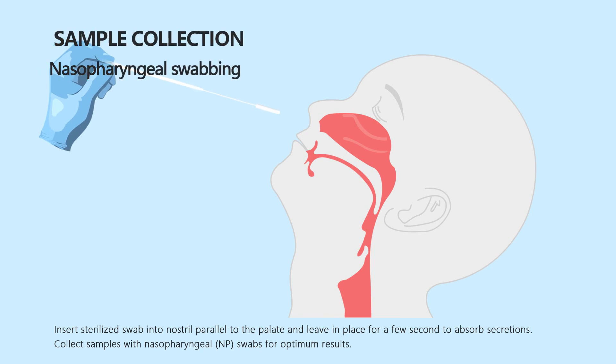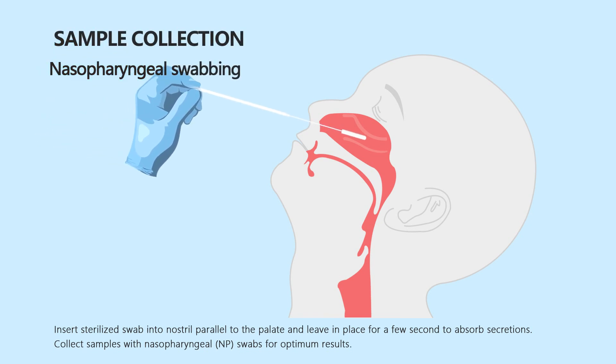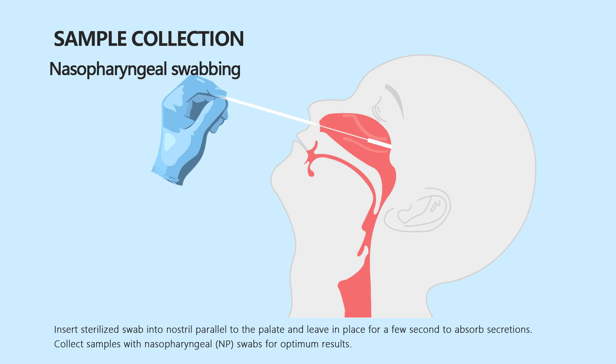Insert the sterilized swab into the nostril parallel to the palate and leave in place for a few seconds to absorb secretions. Collect samples with nasopharyngeal swabs for optimum results.